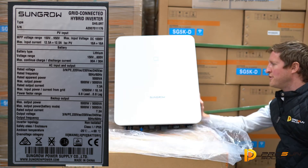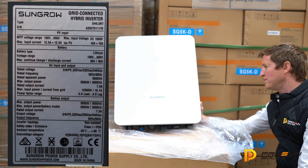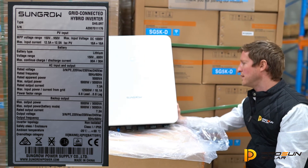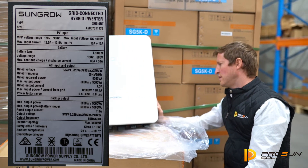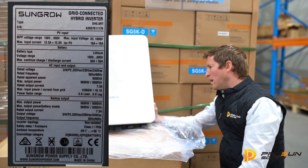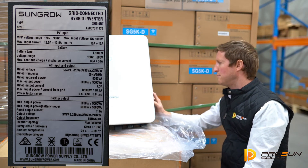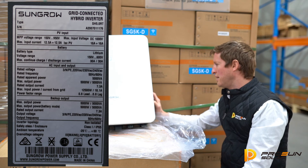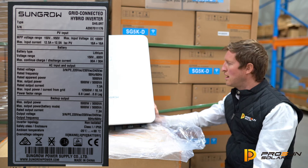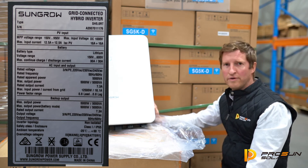MPP voltage range 150 volts to 950 volts, maximum input of 1000 volts DC. It's pretty standard on larger inverters, but I haven't seen too many 5 kilowatt inverters. This is a three phase with that high voltage range. Max input current 12 amps per tracker and a short circuit current of 16 amps per tracker — pretty standard, a little bit of an increase from the last one, but it should suit a pretty wide range of panels.